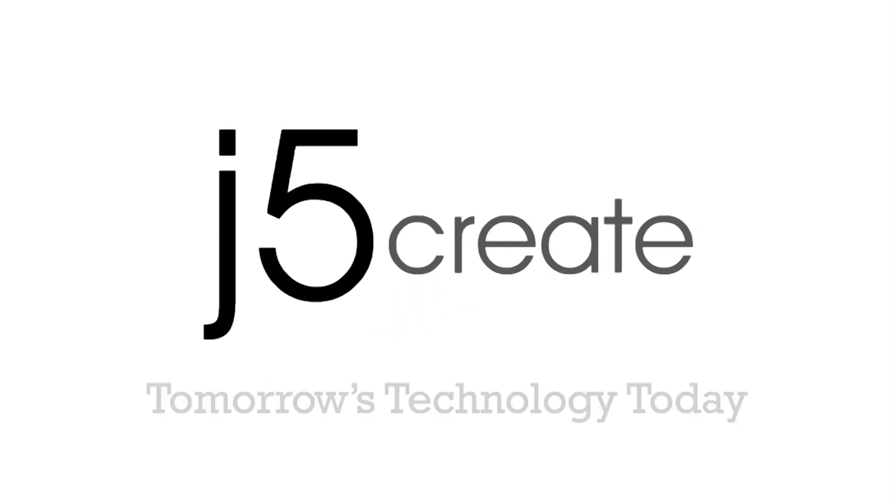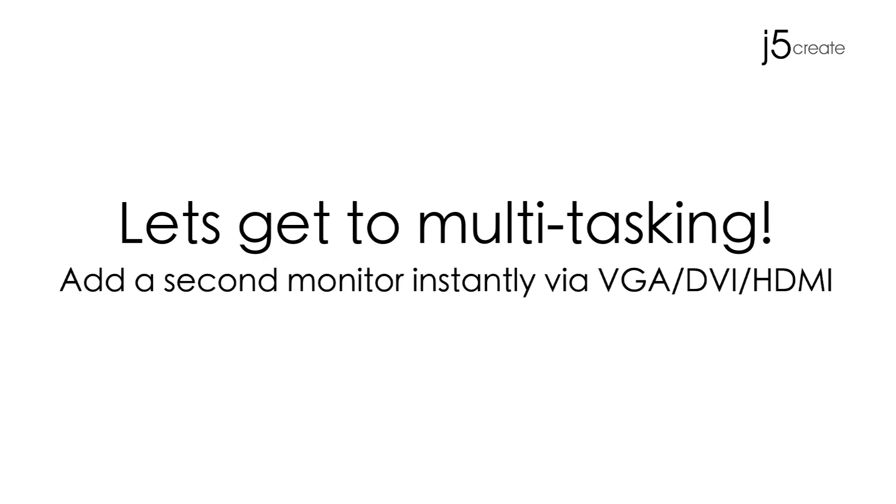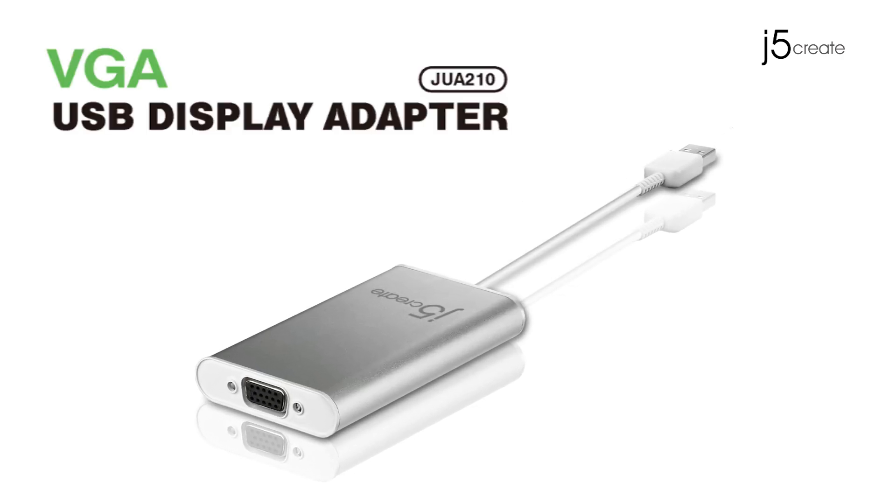J5 Create — Tomorrow's technology today. Let's get to multitasking. Add a second monitor instantly with VGA, DVI, and HDMI. Presenting the VGA USB Display Adapter.